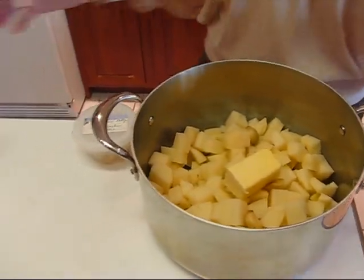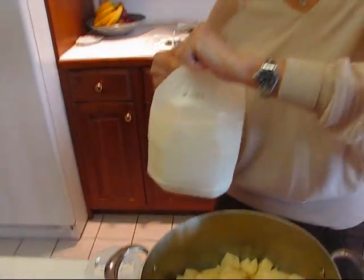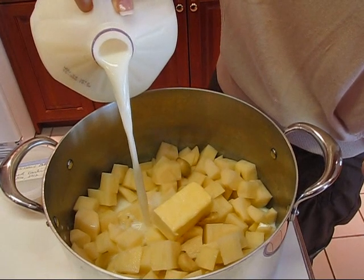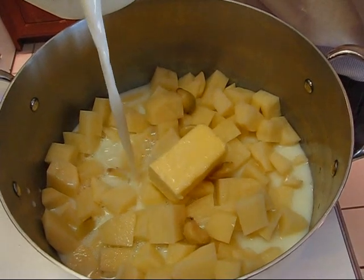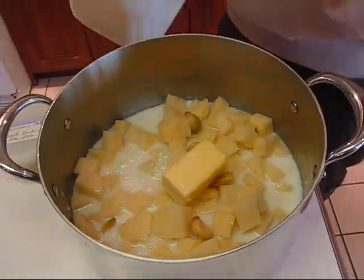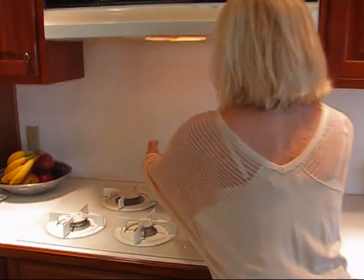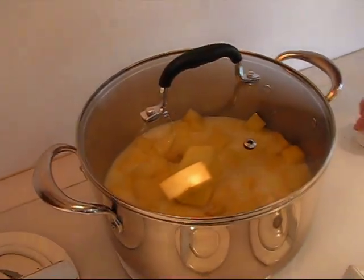We're also putting some milk in — instead of cooking the potatoes in water, which drains out a lot of the flavor, we're cooking them in milk. The flavor will go into the milk and we'll save that milk; if we need extra at the end we'll mash it in with our other flavorings. I'll pour milk until I can just see it at the potato level, then put a lid on. A see-through lid helps so you can keep track of the milk level. This goes on the stove on medium heat.